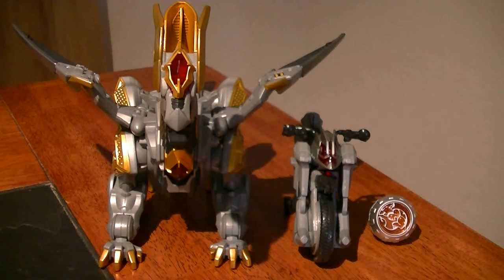This is a special set for the Wizard Action Please series that gives you Wizard's Dragon Phantom as well as his bike. So this includes three things: the Wizard Dragon, the Machine Winger, and one Wizard Ring — the Dragon Rise Wizard Ring.